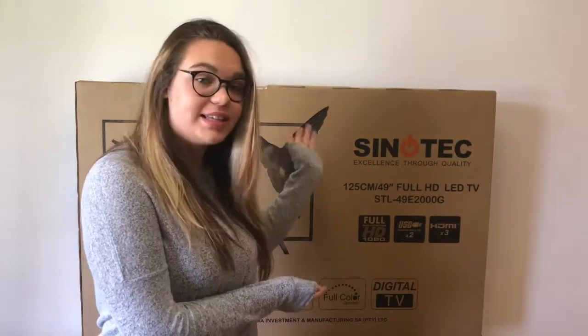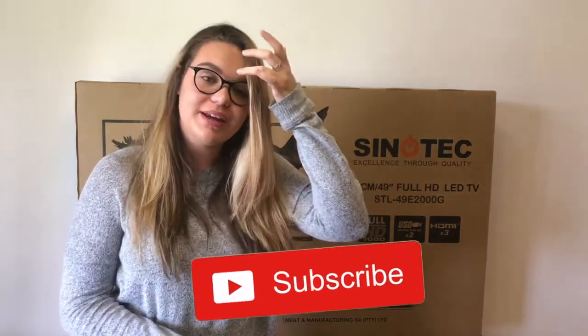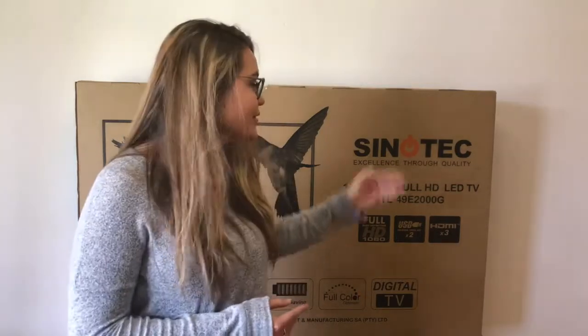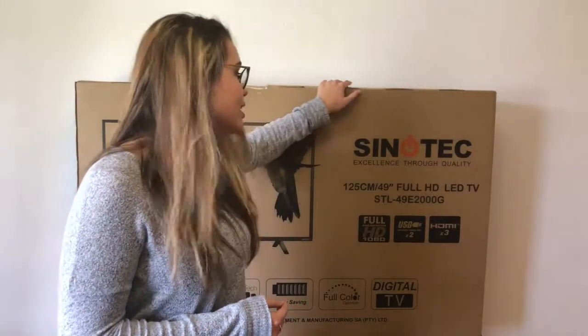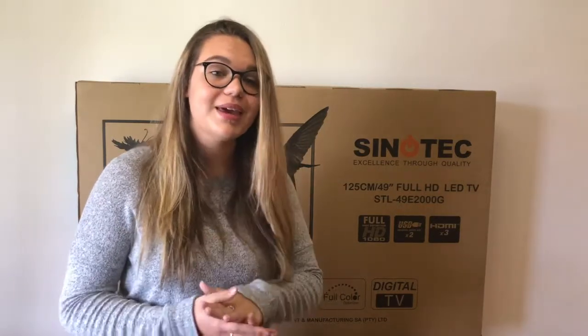Hey guys, in today's video we're going to be doing an unboxing of the Sonotech TV. This is the 49-inch — it's not a smart TV, but it is a really good quality TV for a reasonable price. We're just going to be doing an unboxing and see everything it comes with. I just want to apologize for the lack of uploads lately — exams were hectic — but I'm back now and really excited to be filming again.